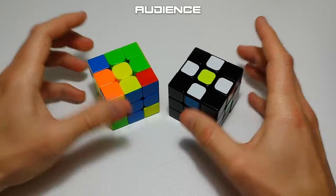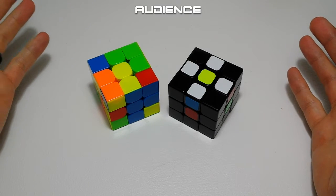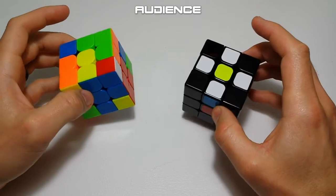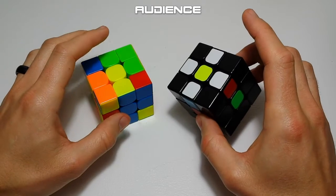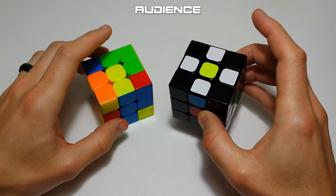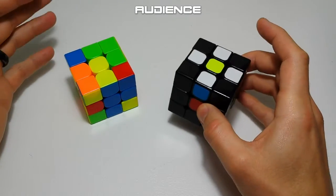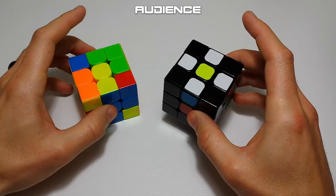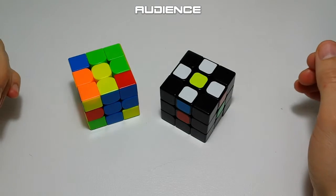The audience for this video is people that are either brand new to the cube and want to learn how to do the cross, or people who want to learn how to teach others. Especially with a younger audience, they need a very consistent way to solve the cross so they can remember it even if they only practice for a few minutes here and there.